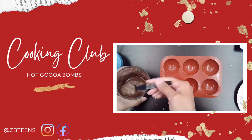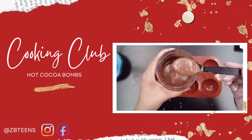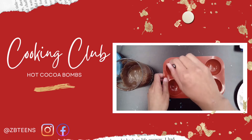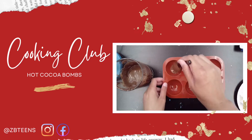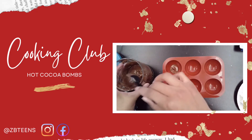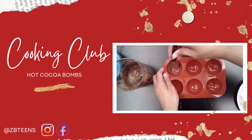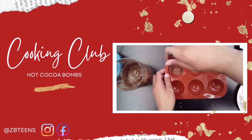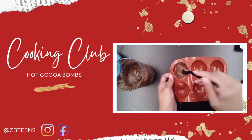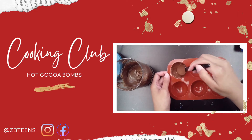We'll just be taking a scoop of our chocolate and we're gonna put it, dab it right in the center. Don't want too much though. We're gonna be making two coats of this. So after you put it in the center, just slowly move your spoon in a circle around the mold until you see no red spots.